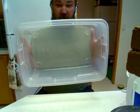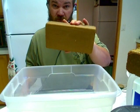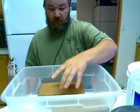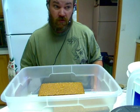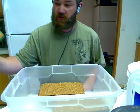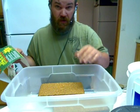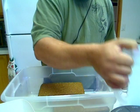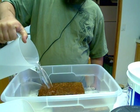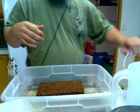First, get a nice bucket. Take your blocks of compressed fiber and insert them into the bucket — I'm doing two right now. Then take four quarts of water per brick. Insert the water and wait for a half hour.